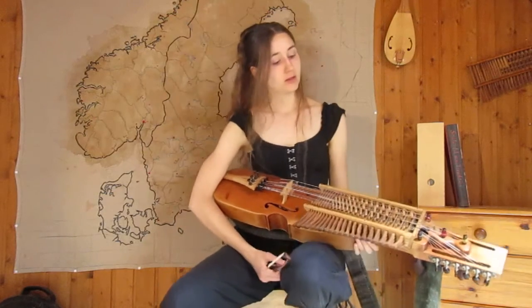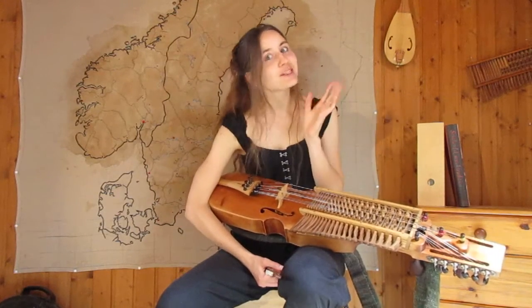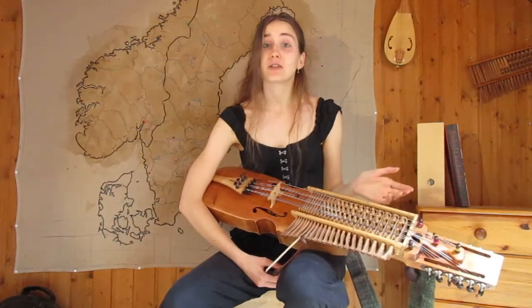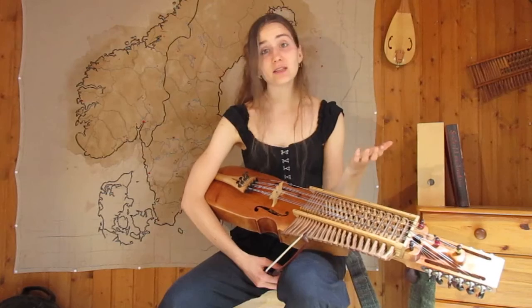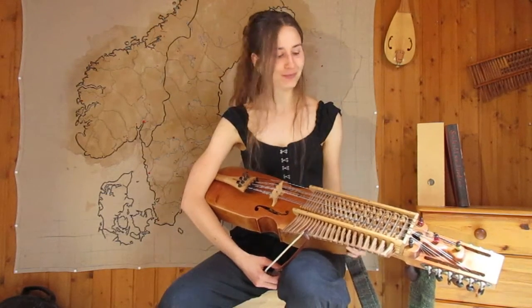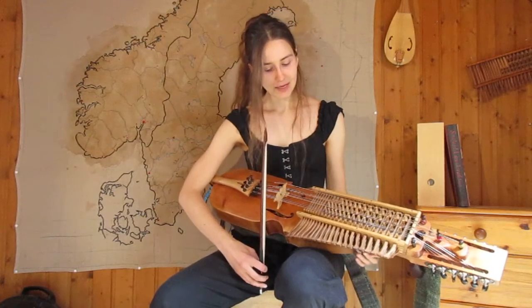It's a very easy tune, with the B part a little bit trickier than the first part, but basically it's a very good tune for beginners, especially if you want to start playing valses, which are sometimes a bit tricky. I recommend you to play this one.